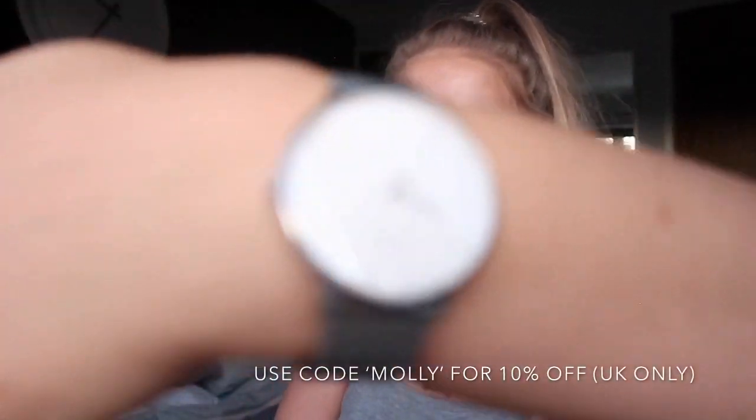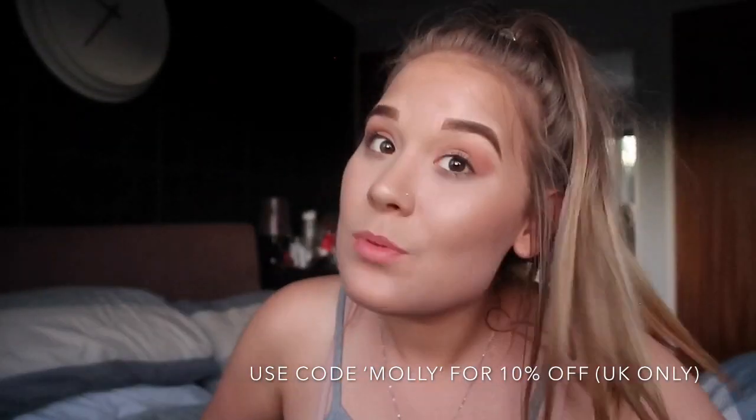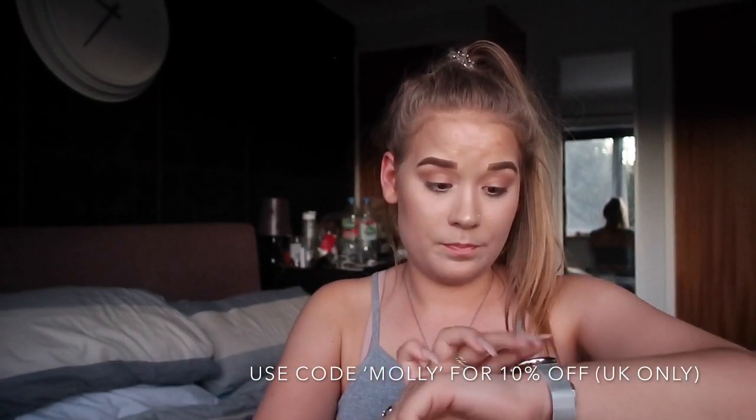Anyway guys, before we end this video, just want to mention the watch again — here's my little watch, here's what it looks like. I think you should get one because they're beautiful. I might ask if there's a possibility of getting you guys a discount code — if I do get one, it will be in the description below. If you enjoyed this video, give it a big thumbs up and subscribe because we're almost at 2.8k, almost at 3k!